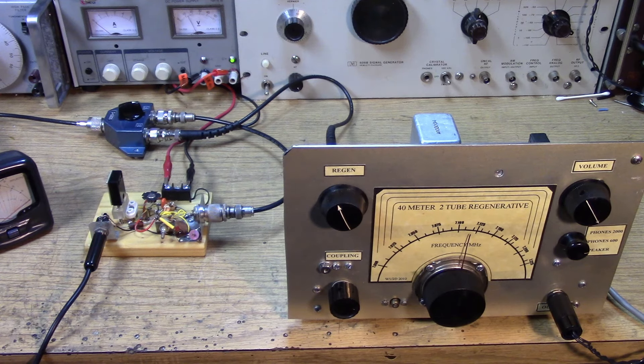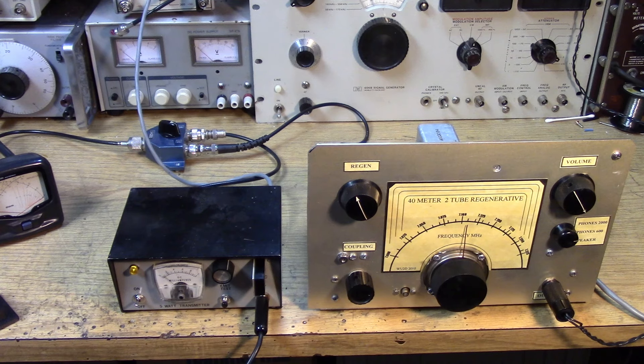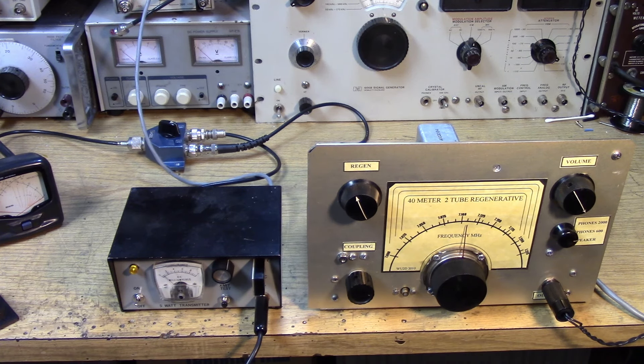Now let's go to a little higher power transmitter. The regen seemed to tolerate the quarter watt okay - we got good side tone and were able to zero beat our crystal. So now we're going to step up with 10 times the power at about 3 watts output. This is a small novice transmitter from probably the early 70s or late 60s. I'll add some links to this video because I've done videos on everything I show - if you're interested in a regenerative receiver or a transmitter seen in these videos, there's probably a whole series describing how to build them.